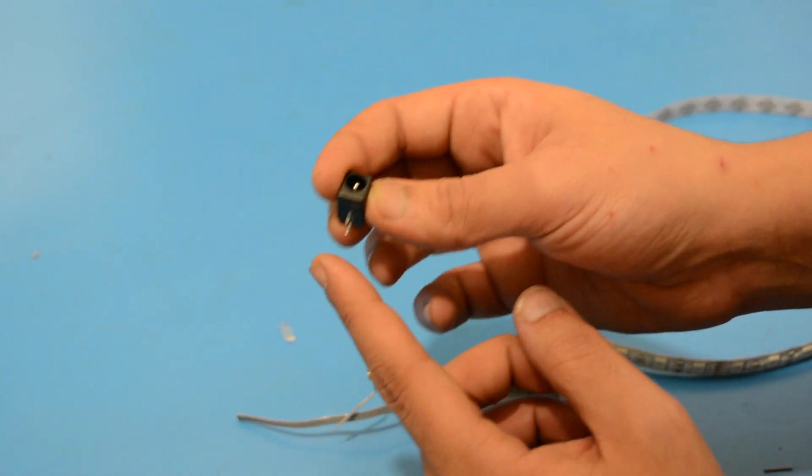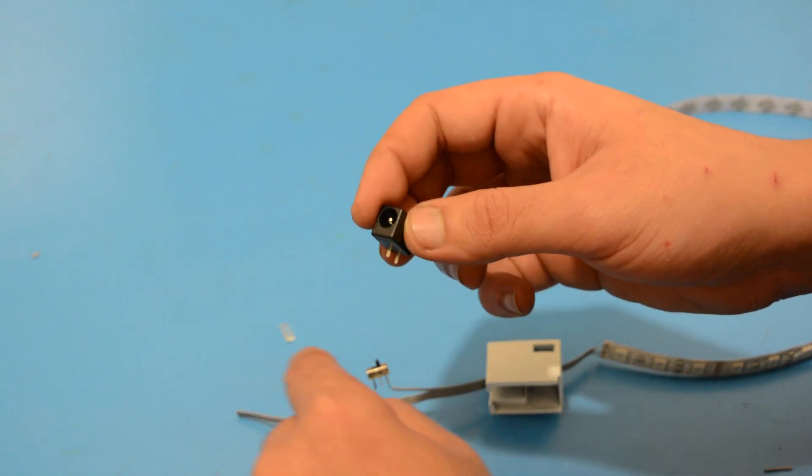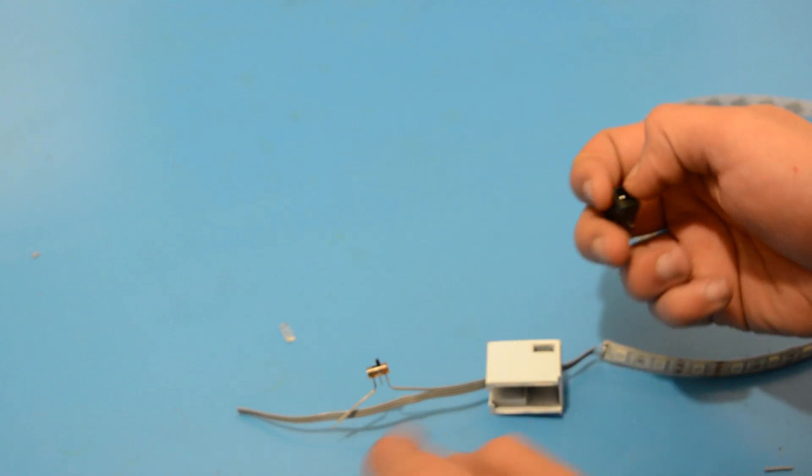Now let's connect the power jack. We will solder the 12 volts terminal to the positive wire coming from the switch, and all the other wires to the ground terminal.